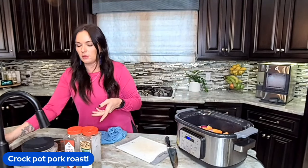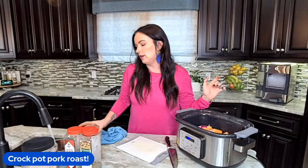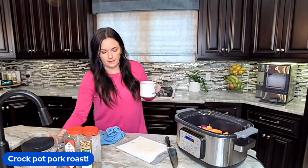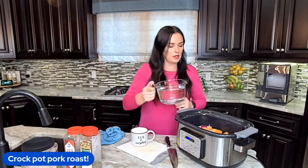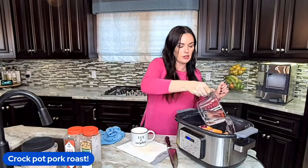You're going to need some chicken broth or water. I'm just going to use water today because I didn't realize I was out of chicken broth. Water will work fine. If you have bouillon cubes or anything like that, you can throw that in there too.